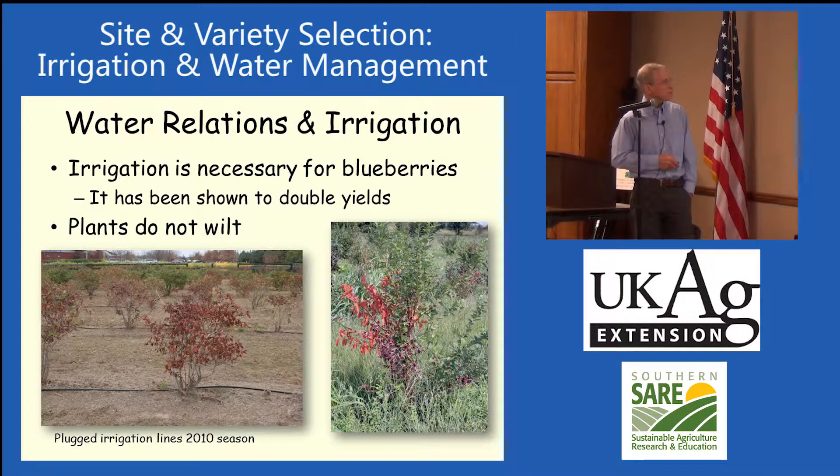Water and irrigation are very important. Here's where the irrigation tubes were plugged. Blueberries don't die all at once. Typically when they get really dry, they start dying a branch at a time.